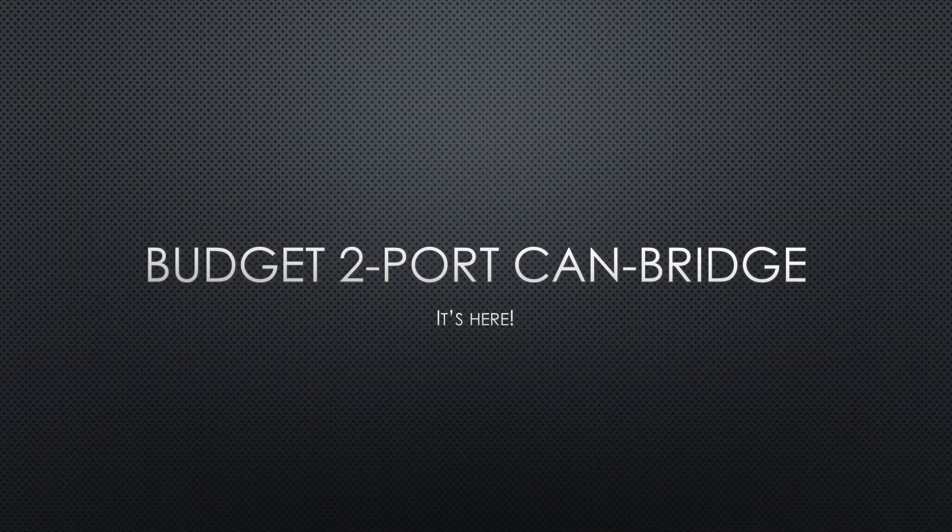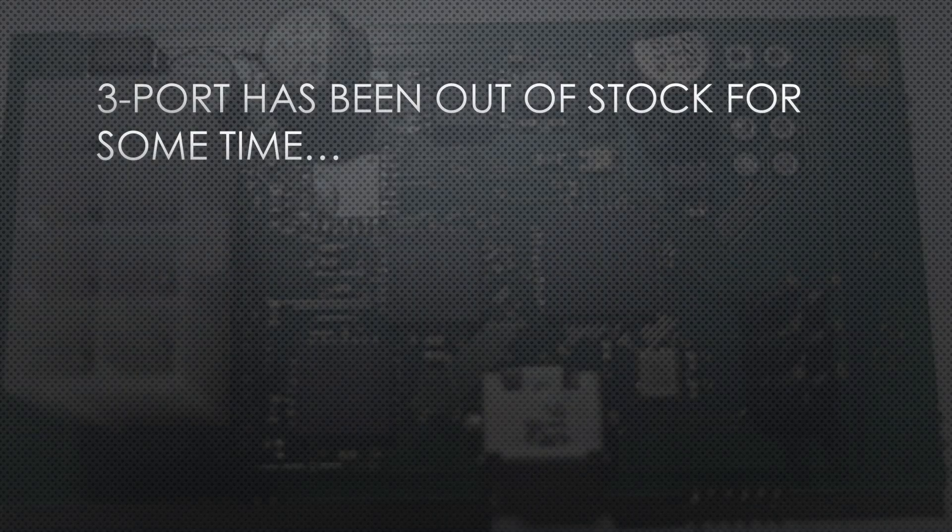Let me introduce you to the two-port CAN bridge. Those of you that have been contacting me about getting a CAN bridge for either a battery upgrade or an inverter upgrade know that these have been out of stock for a while.